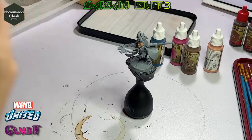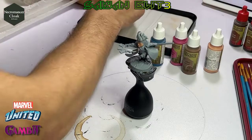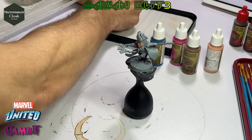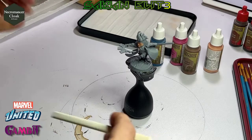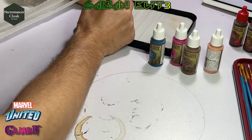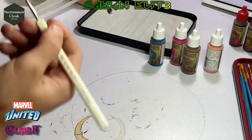For the inside areas we're going to use Necromancer Cloak — that's for the details like underneath the pink, behind his legs, and the cowl around his face. I'm using all Army Painter paints from the mega set.